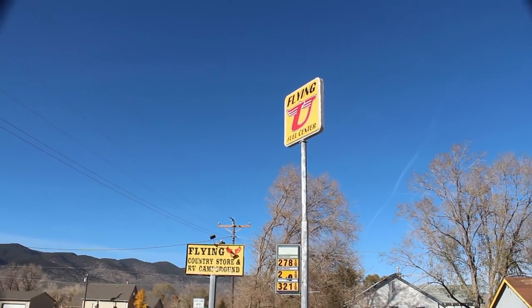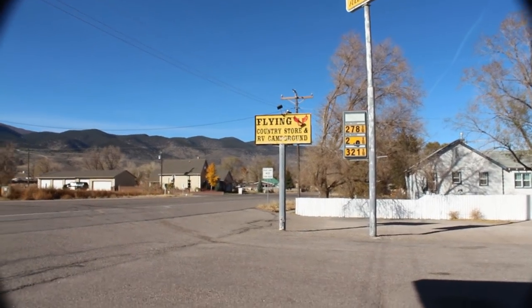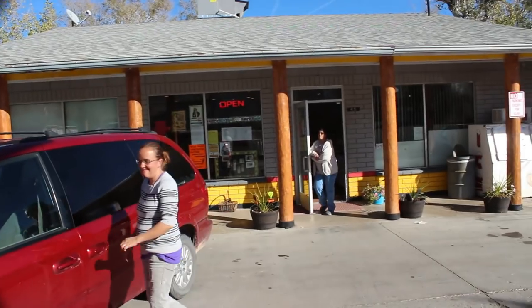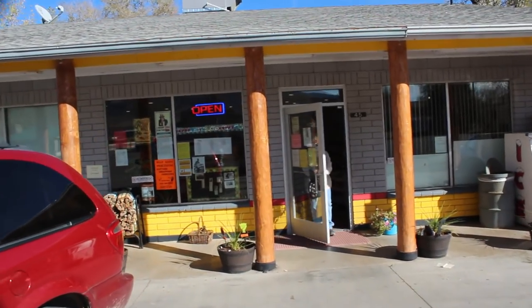Here we are at the Flying Mew Country Store RV Campground. There's their awesome employee. Here we are at the country store where we dropped off our firewood. This store is awesome. This is where all the cowboys, farmers, everybody hangs out right here at this table — they solve the world's problems and then tell nobody.